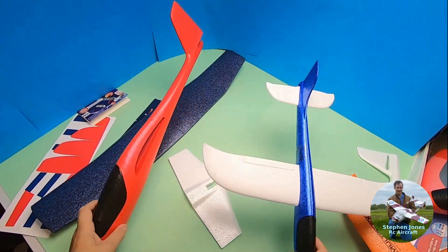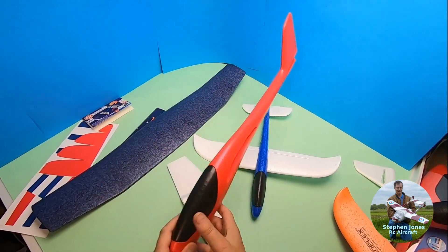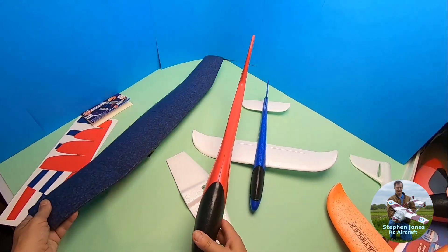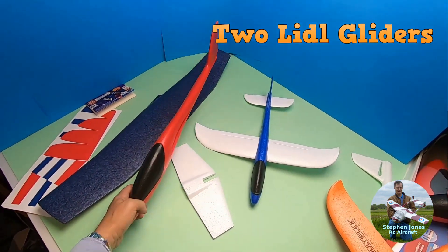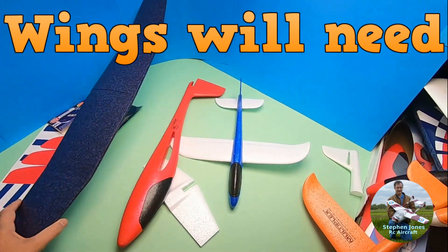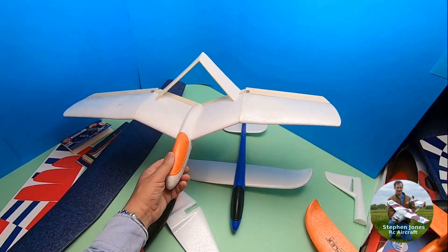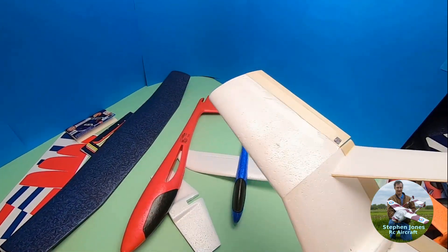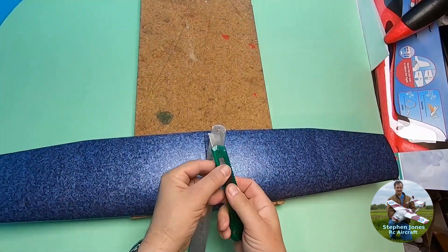Hello there. I'm going to show you how to convert these two little gliders I have here. This is the 2022 version, the slim version with the thick trailing edge, into a gullwing glider like this.